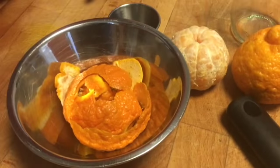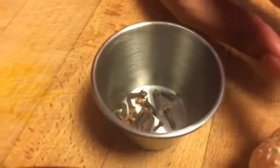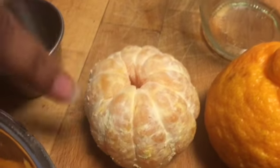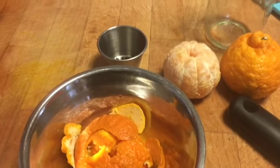Okay guys, so we're just going to take our orange peel and our cloves, and maybe a couple of these little orange pieces, and we're going to add them to the tea kettle and we're going to let it boil.